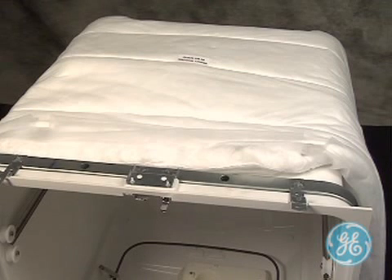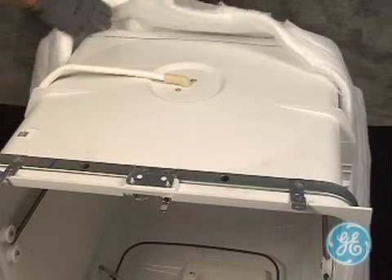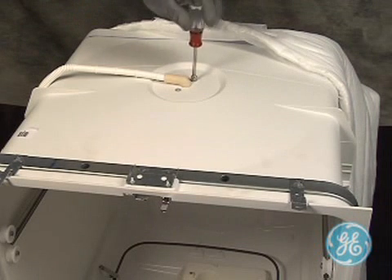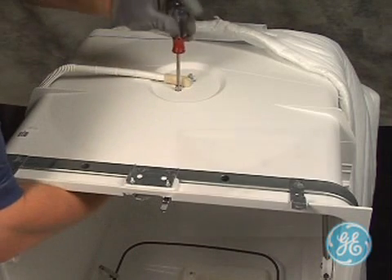To remove the upper spray arm, the dishwasher must be pulled out and then the tub insulation removed on the top of the machine to locate the two screws as the technician is doing here. Remove the two screws on top while securing the spray arm with your hand inside the tub to prevent it from falling.